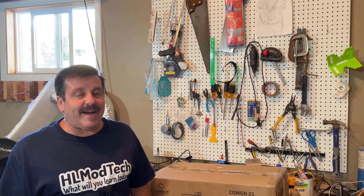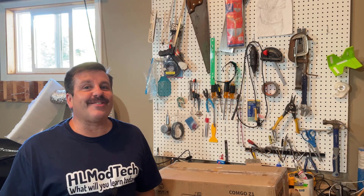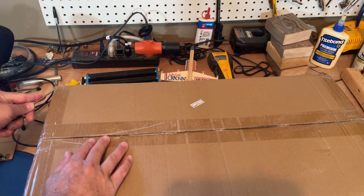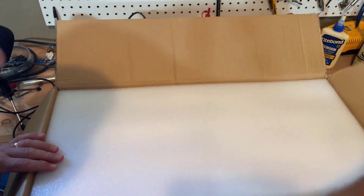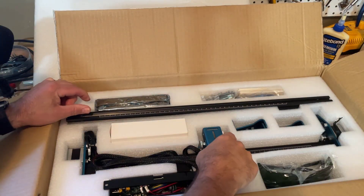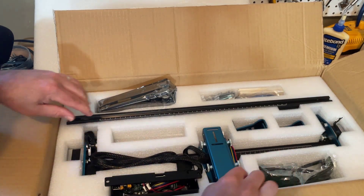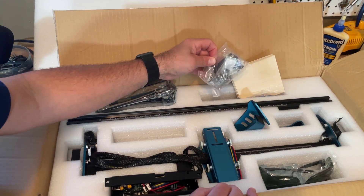Good day friends, it is me HL Mod Tech and I am back with another new laser. Friends, it's time for assembly, so let's get cracking. First, let's start with what's in the box: the Z1 laser engraver manual, the rails, the center axis, power brick, laser module, controller, glasses, supports, samples, and all the hardware.